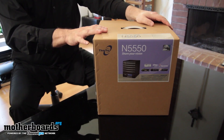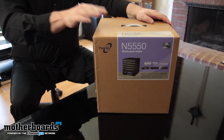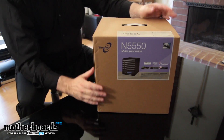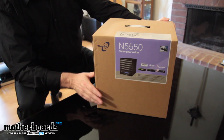All right, folks. So here you guys see it — it's the N5550 from the people over at Thicus. Real quick, we'll just take a look at the front of the box. I'm not going to really go over too many of the features — you guys can see some of them listed here. I'll be going over the features after I unbox the unit. So here's the front of the box.